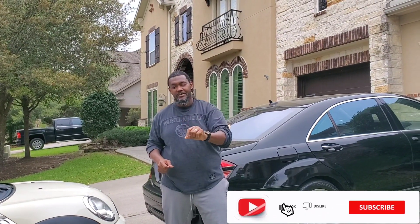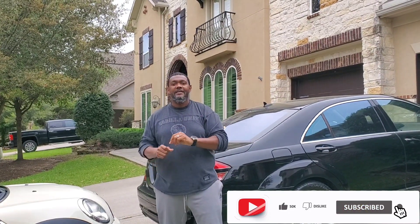Before we begin, I want you guys to not forget to hit the subscribe button. Please feel free to comment and click on the notification tab. I also want to thank everybody that took the time out to subscribe to my channel. I just reached over 100 subscribers.